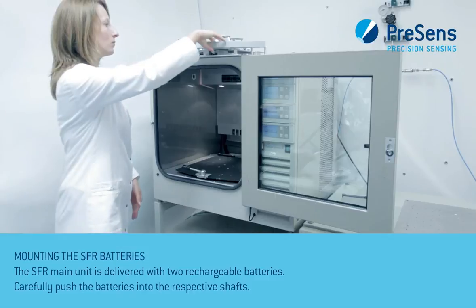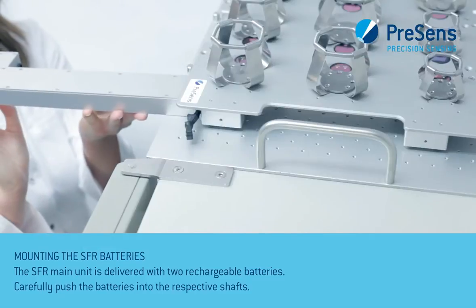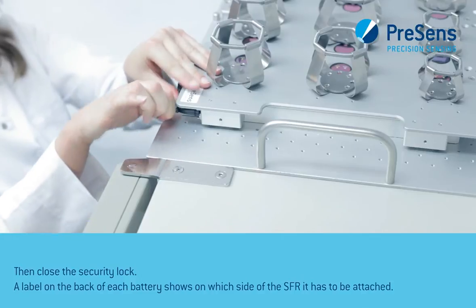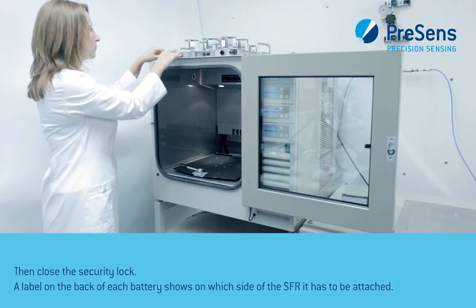The SFR main unit is delivered with two rechargeable batteries. Carefully push the battery into the respective shaft, then close the security lock. A label on the back of each battery shows on which side of the SFR it has to be attached.